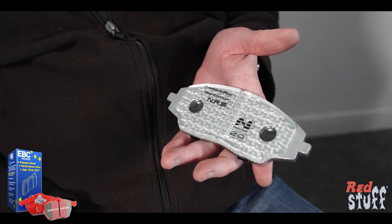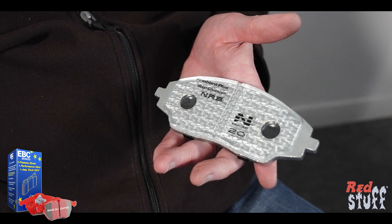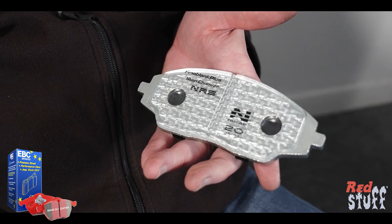How do you stop the friction material coming off the back plate on these pads? These pads have an NRS retention system where we literally draw hooks of metal up out of the backing plate, which provide mechanical attachment for the friction material. Then over the top of these hooks we apply an adhesive as well, so they're bonded on and physically retained — they're extremely well stuck onto the back plate.